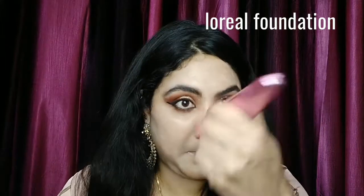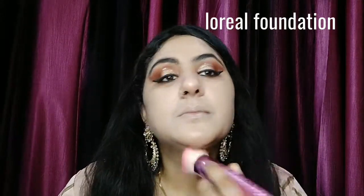Now I will move on to my face makeup. I will use my L'Oreal foundation and I will put all my product links in the description box below. I have applied it on my face and I will blend it in with my face makeup brush.